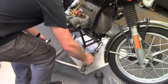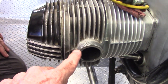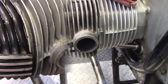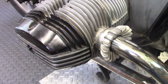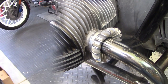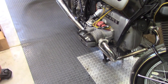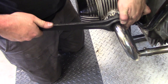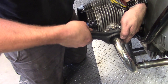Brandon puts the exhaust system back on, starting with the headers. Before putting the header nuts on, we apply silver anti-seize to prevent galling over time. The header nuts go on loosely first so we can align the mufflers and mount them on the header pipes. Then we come back with the exhaust nut wrench, tighten up the nuts, and give them a good firm snug.